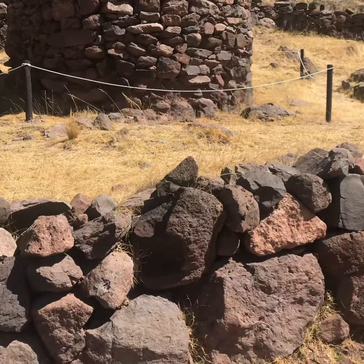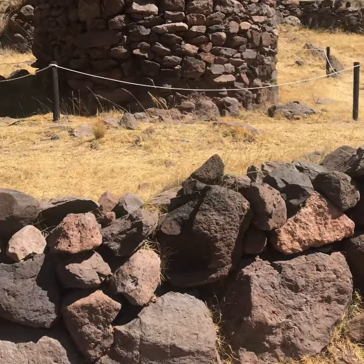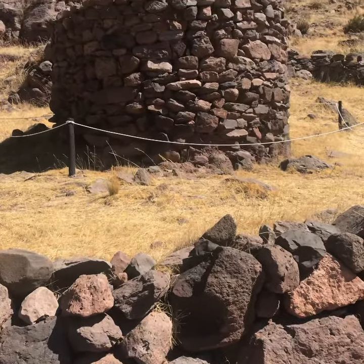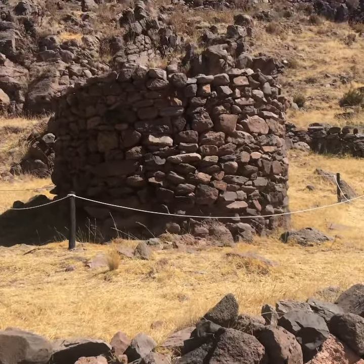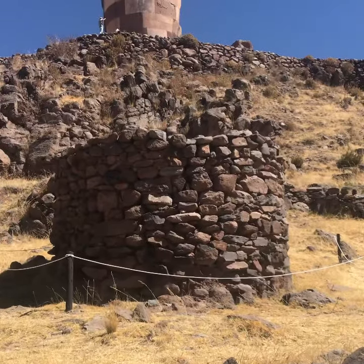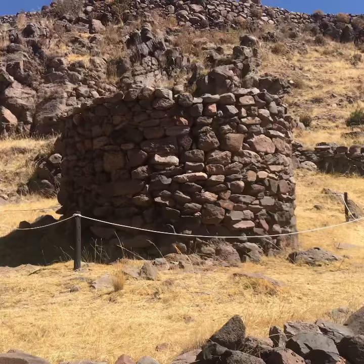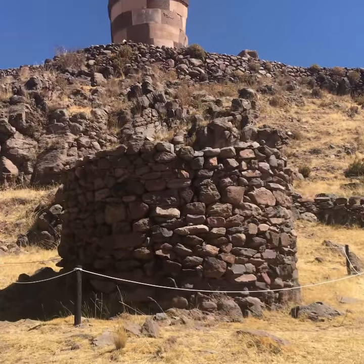We are at Sillustani near Lake Titicaca in Peru, and we have two styles of chulpas, which are these ancient structures. You have a relatively rough one here, and then above it one that is much, much finer.